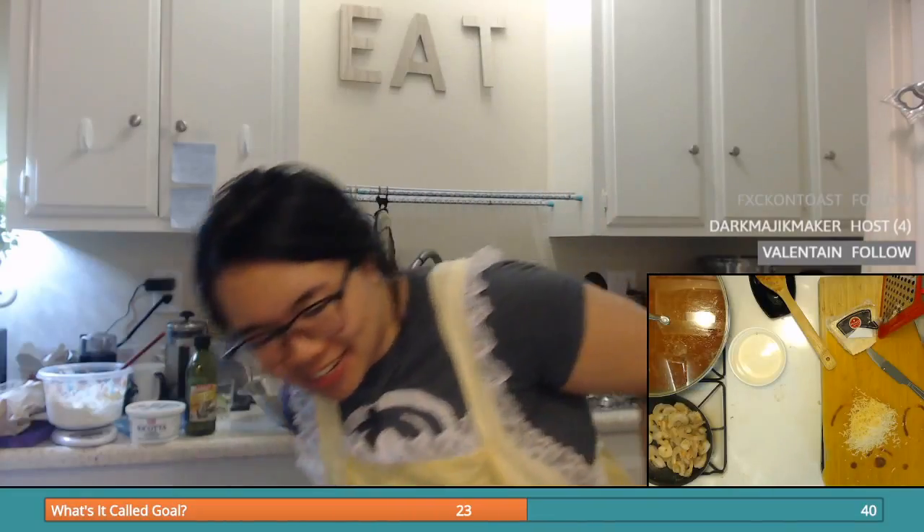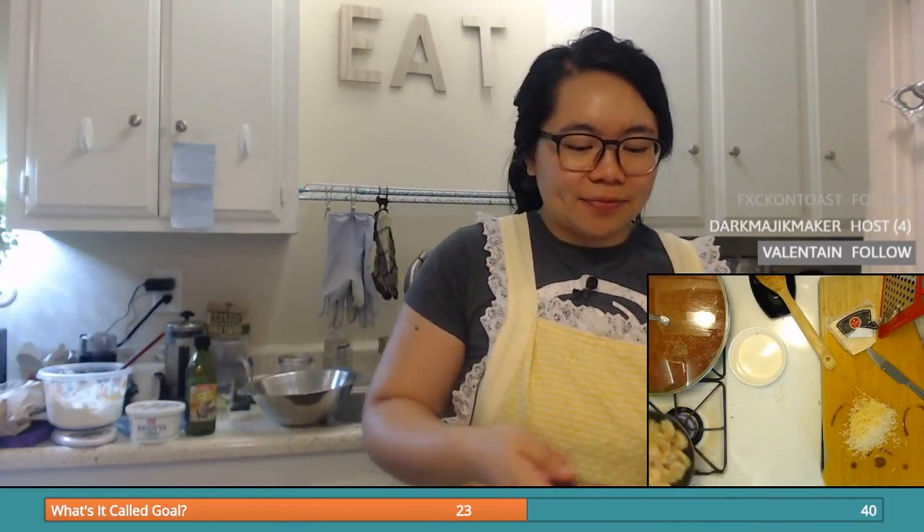My favorite breakfast cereal? Cinnamon Toast Crunch, hands down. Oh gosh, I just hit the other pan — I thought I was being so cool. I dropped some of the shrimpies. I dropped it on the lid too, so now there's shrimp and butter juice on that.